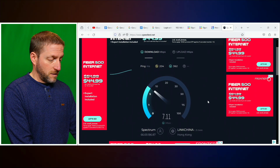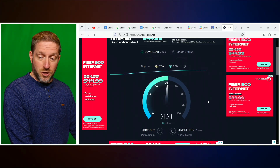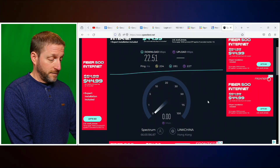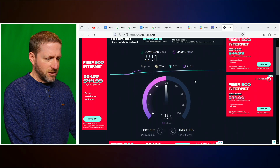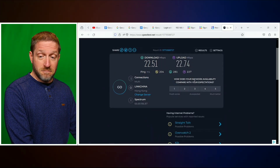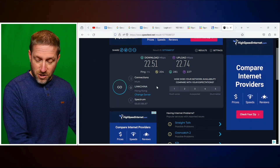There it goes — 17, 18, still going up, 19, 20. This is pretty good for a cell phone. And let's see what my upload speed is. It has to do some handshaking first, and then it can start trying to upload a file. 22 up — 22 megabits upload is pretty impressive for a cell phone. This is probably not the server that I'm really using, but that is pretty good speeds with T-Mobile.